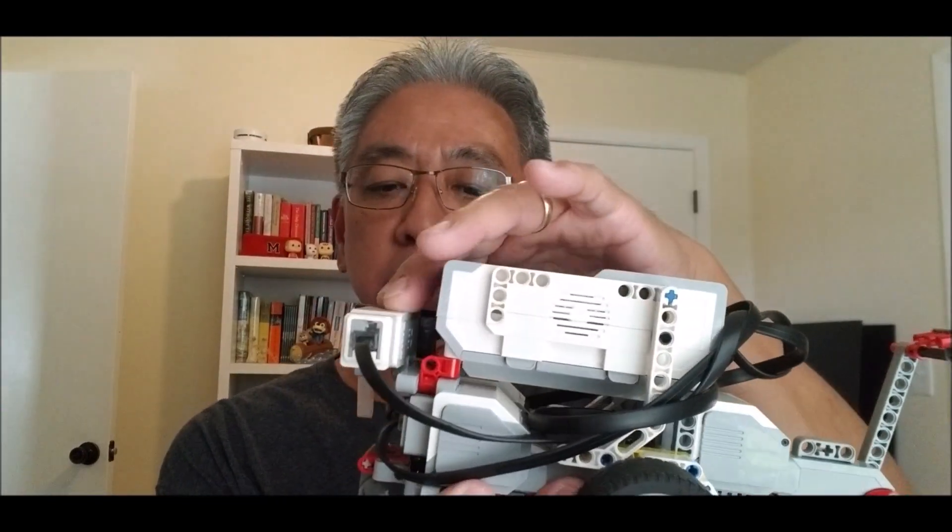The Tech Warriors were the first team that I saw — props to you, Coach Oliver — and the Tech Warriors from Michigan were utilizing this fourth motor to just get more done within their two minutes and 30 seconds. I was just scratching my head going, if you're trying to get more done, add another motor. FIRST LEGO League says you can have up to four motors, so why not utilize this?